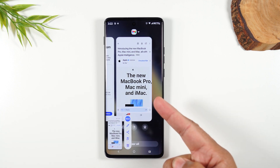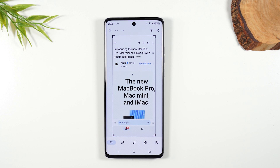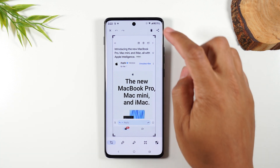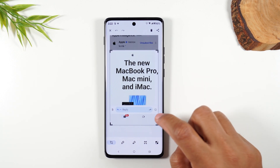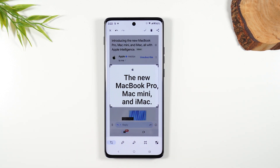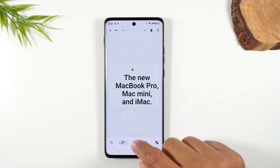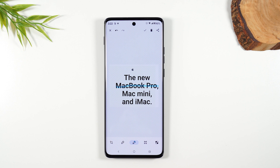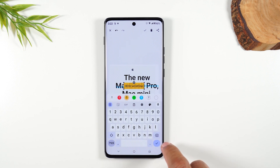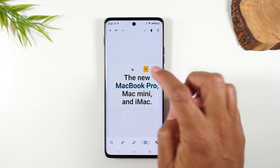This will snag a picture of the screen and then give you some controls to edit the screenshot. I can drag from the corners where these little L's are and crop it down just like that. I can also access a pen to write on the screen or a highlighter to highlight certain things. I can also add text with this button here and then move it around.